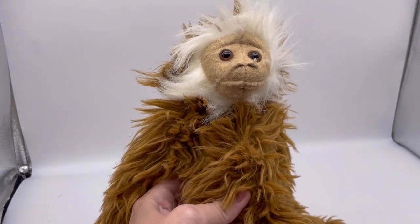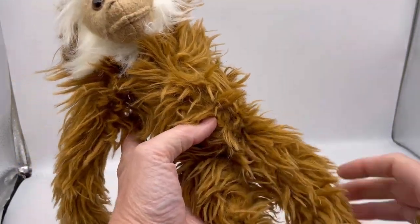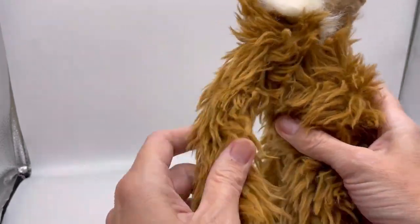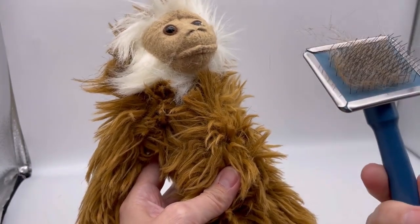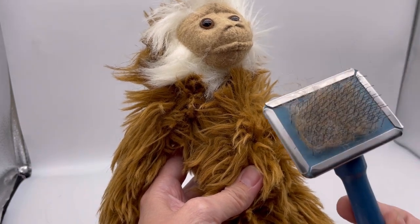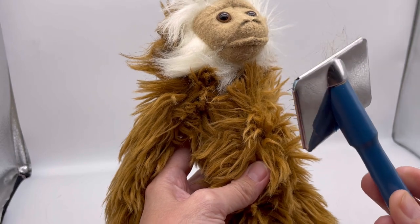One thing that a lot of times when you get plush, it is really matted or just looks like, you know, this. She said to get a dog brush — I think she uses a bigger one — but I got this at the Goodwill Bins, and I've used it on a couple stuffed animals. That's stuffed animal hair, and I'm going to show you.